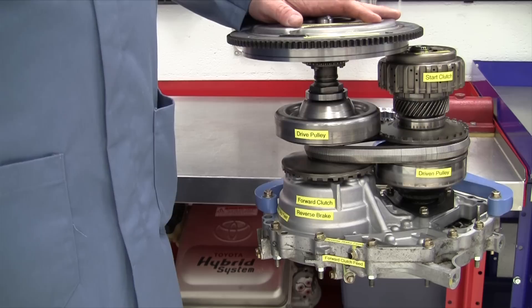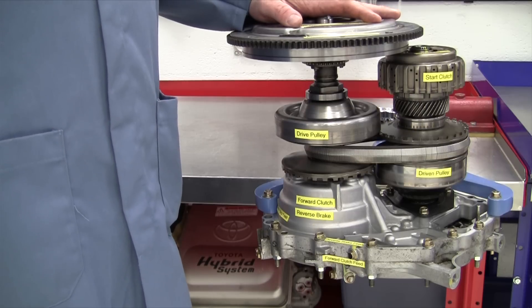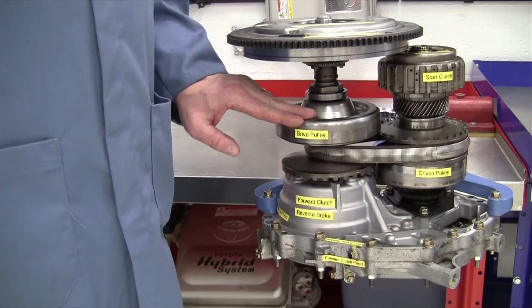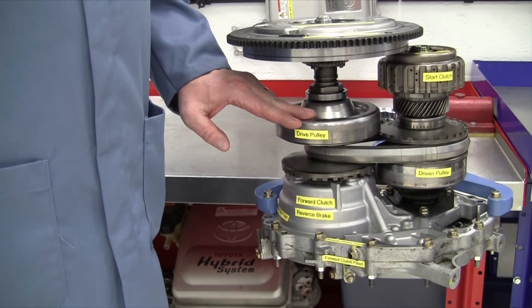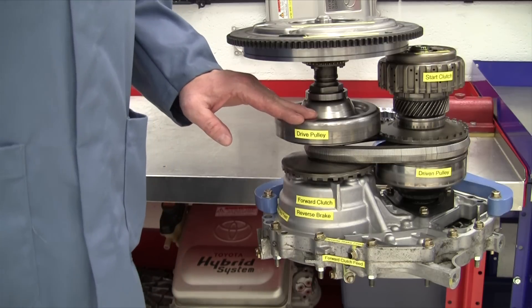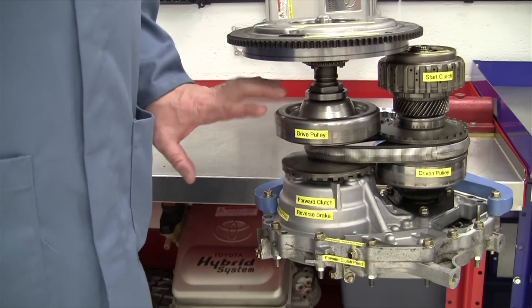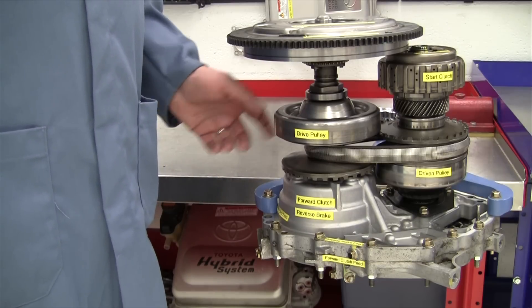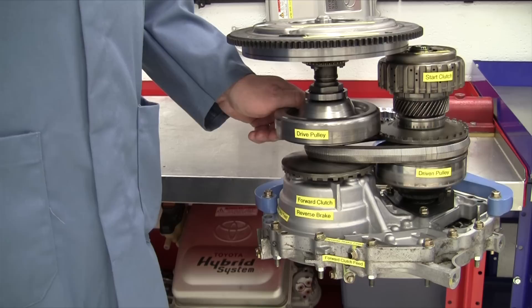The 2012 Honda Civic Hybrid uses this CVT transmission. This particular model is a 2003, but they do updates and improvements through the years. It's still used today, like most CVTs, with smaller four-cylinder or three-cylinder engines.